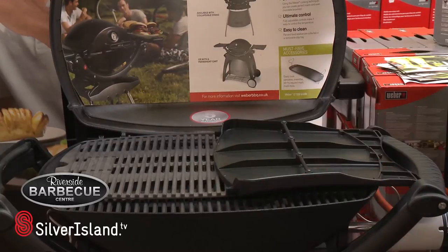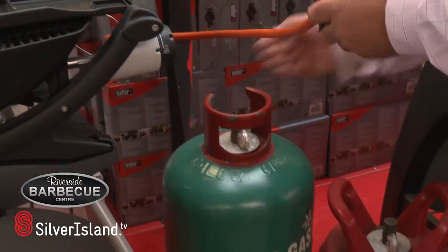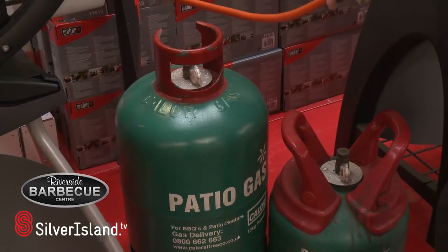The other advantage with this barbecue is it comes with the regulator which can fit either the small bottle of gas or a large bottle of gas, depending on how many people you're cooking for and how regularly you're using the barbecue.